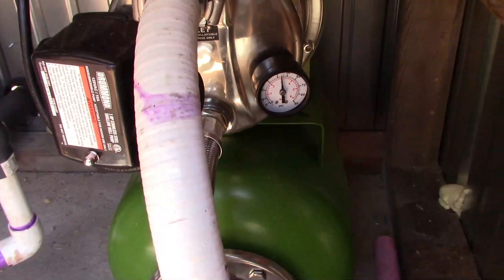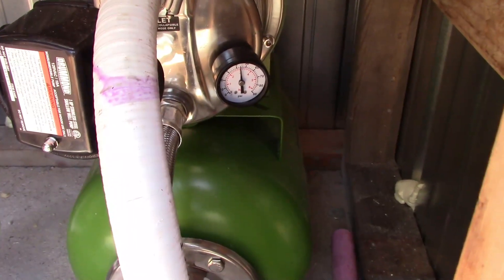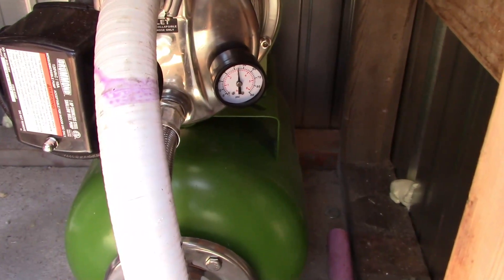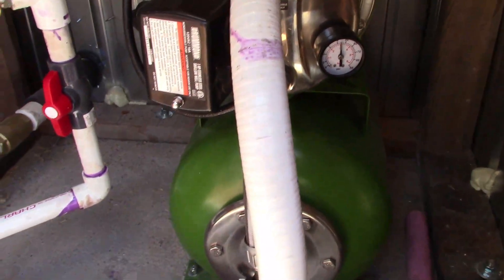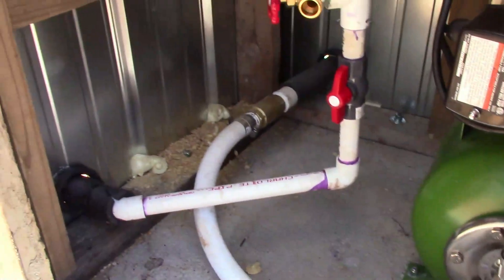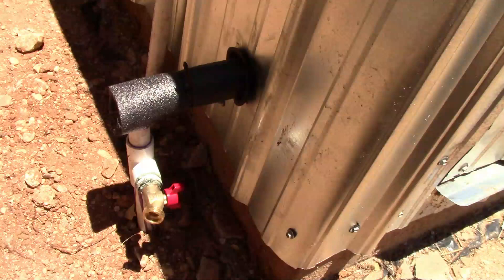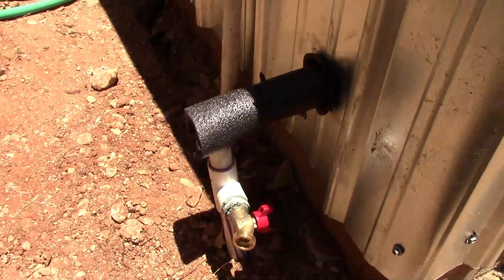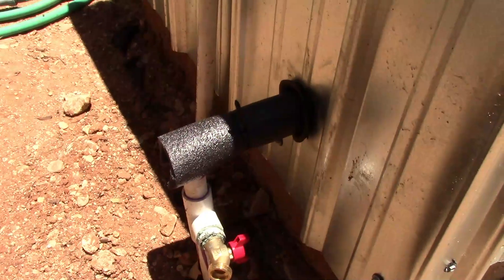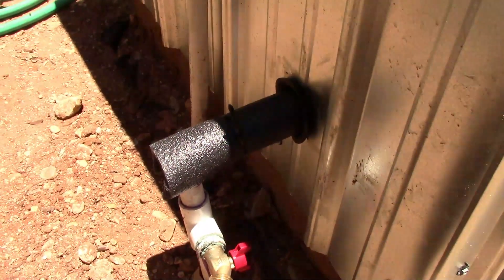We're doing kind of a pressure test to see how well it holds and so far so good. Looks like all the hose bibs are holding good. No drips anywhere. This is the outside — I was a little generous with that pipe dope, but it doesn't leak so I can forgive the mess.